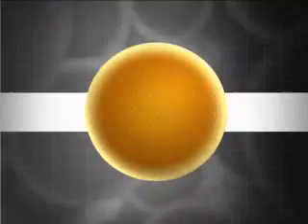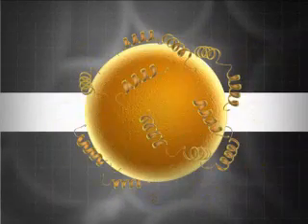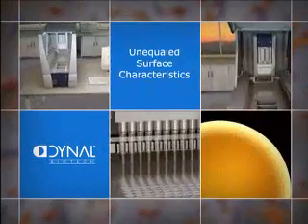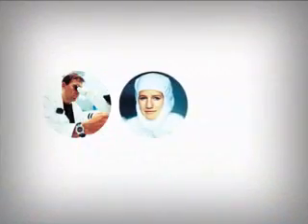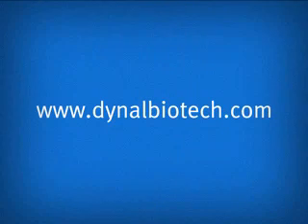Using our chemical-derivatized or pre-coated beads, you can design your own separation methods. So do the smart thing. Dino Biotech delivers off-the-shelf products as well as customized solutions.